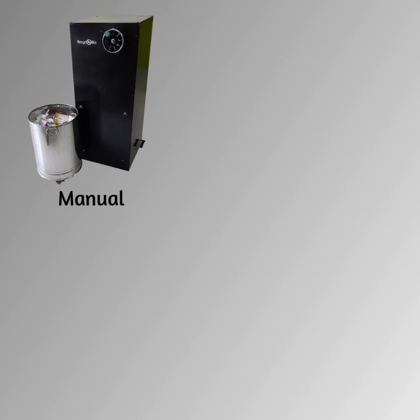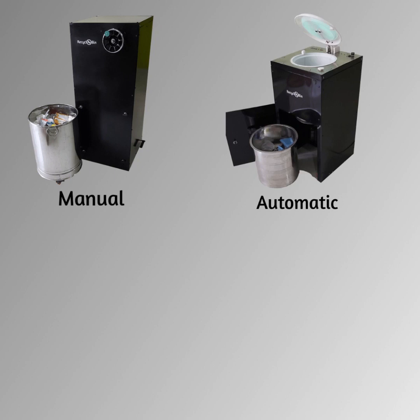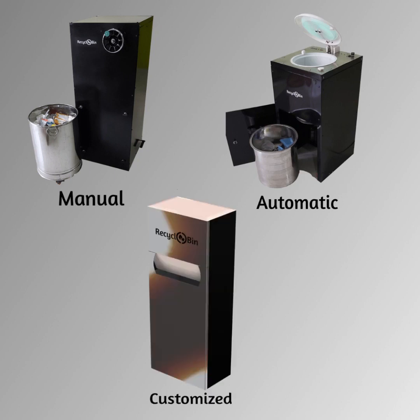Recyclobin comes in different forms: Manual, Automatic, and yes, you can also design your own custom variant.